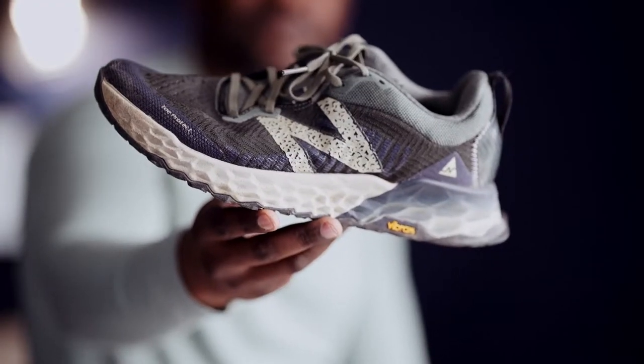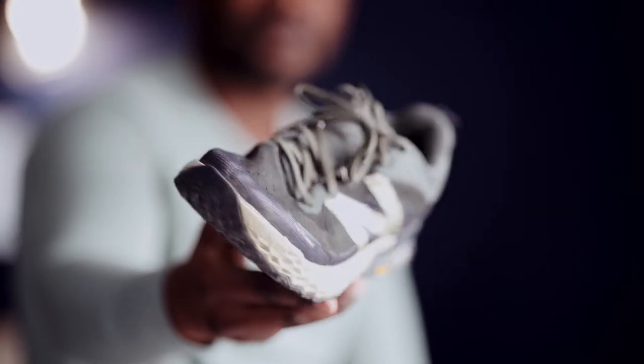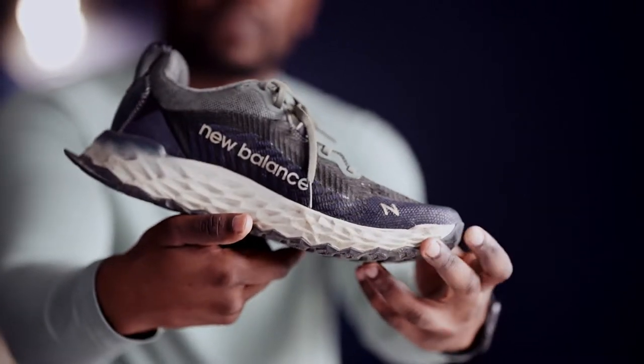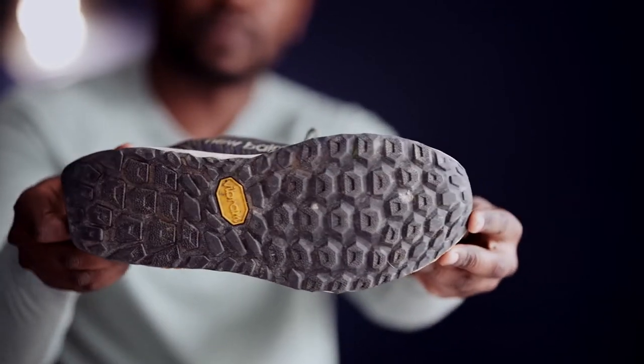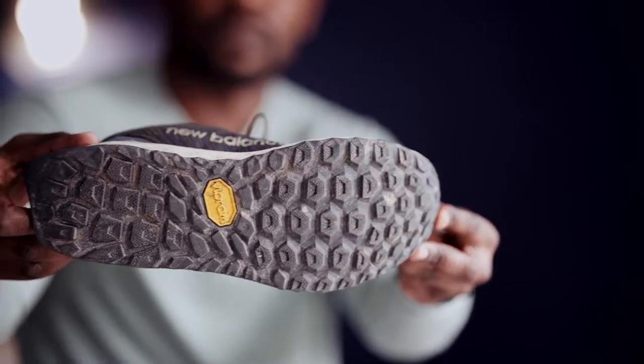In my opinion, this is New Balance's trail running shoe. It's called the Hero version 6. This, in my opinion, is the best trail running shoe that I have ever tried on, and I have tried on a lot.